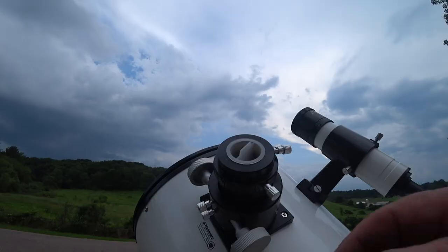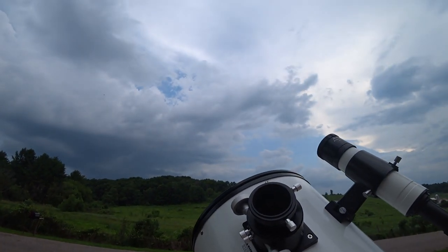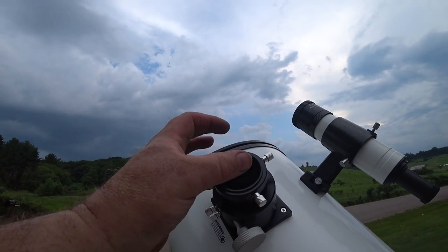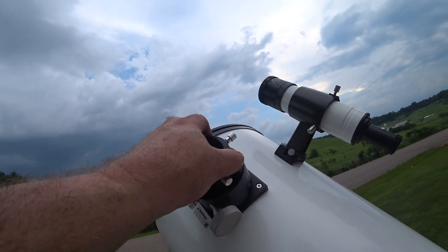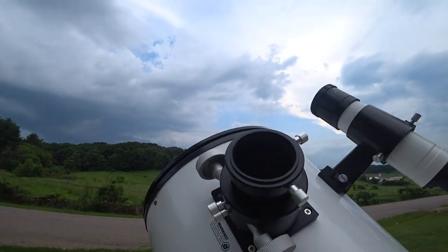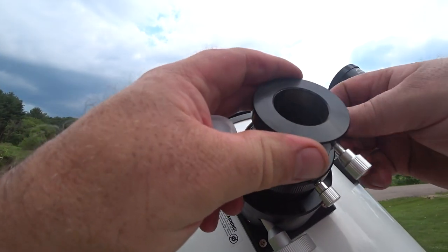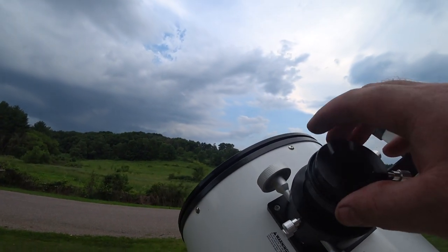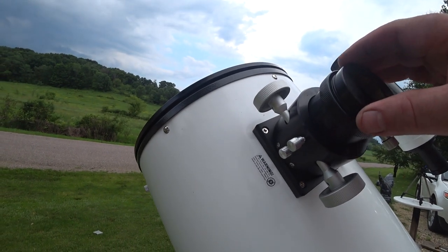I wish somebody had shown this on YouTube: this focuser is for the 1.5-inch eyepiece. There are no threads for a camera, so I had to go back to High Point Scientific and order their 2-inch camera adapter with threads to run the T-ring. I've never seen a focuser with absolutely no threads. It does have brass tensioners for tightening. For now I found a way to run prime focus by just inserting the adapter down into it.